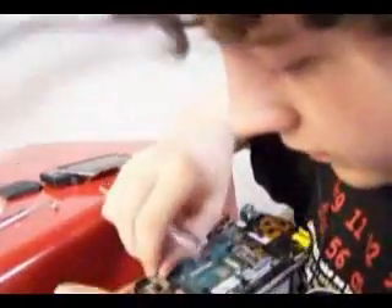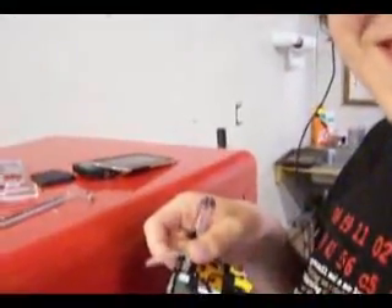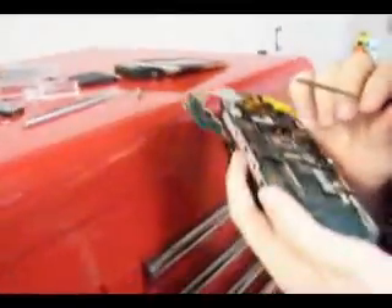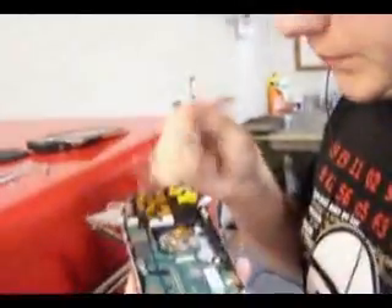Let me take this part off. Okay, that's out. There we go. Showing more detail on the arcade there. High-quality video, you have no idea. Cable. Unplug.